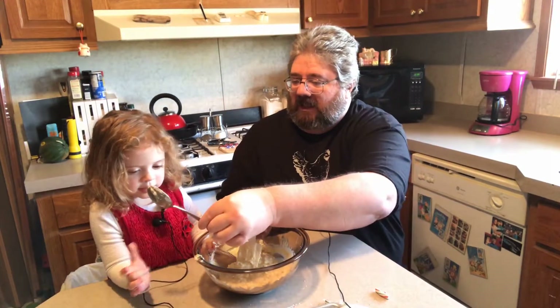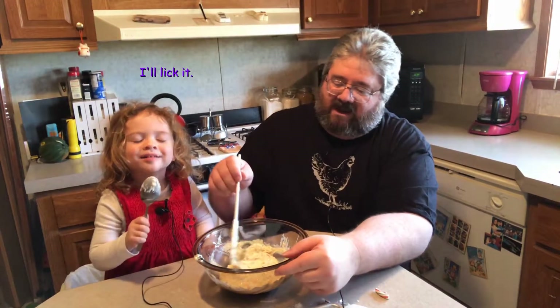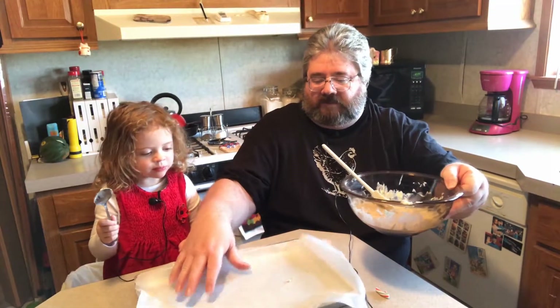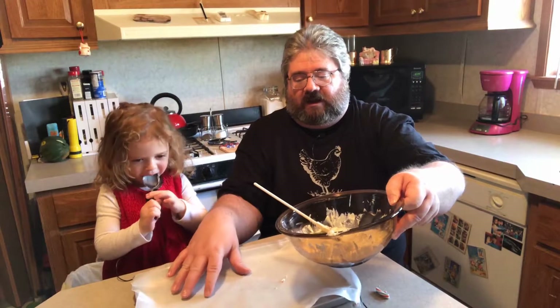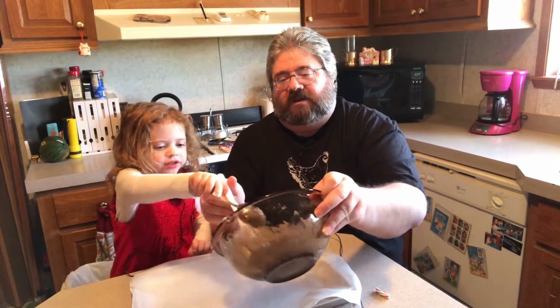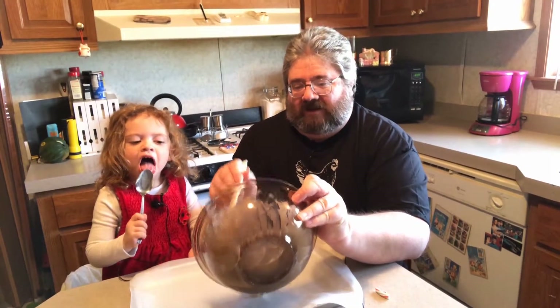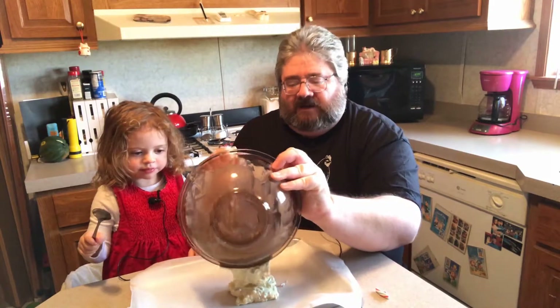There's some left on the spoon — what are we gonna do? I'll lick it! Yay! How's it taste? Like dirt? No — it tastes yummy, it tastes yummy. Now this is why we have the wax paper on the cookie sheet: we just pour it out and spread it out as thin as whatever thickness or thinness we want. I'll use this spatula so we get more of it out, and put it right on your cookie sheet.